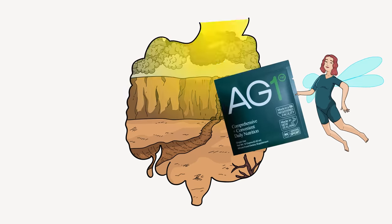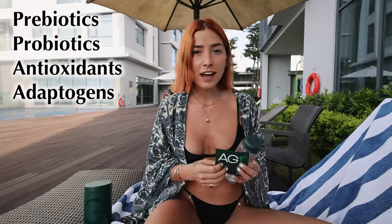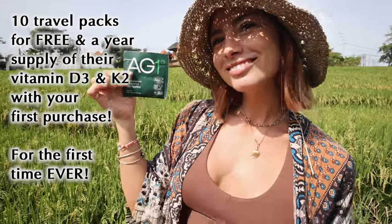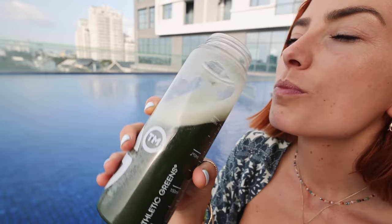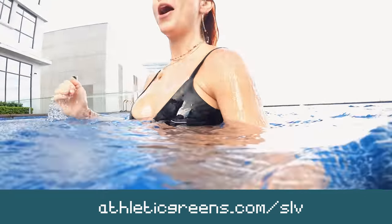We have to take care of our gut microbiome by feeding it prebiotics and probiotics, which is what AG1 has in it — as well as a whole stack of good things: antioxidants, adaptogens, and immunity support. Most noticeably, even after a week of drinking it, we felt a boost in energy levels. Athletic Greens are being awesome and they're going to give you 10 travel packs for free, plus an immune-supporting one-year supply of vitamin D3 and K2 — it all comes in a lovely pack with a tin and a shaker. Head to athleticgreens.com/slb or I'll pop the link in the description.